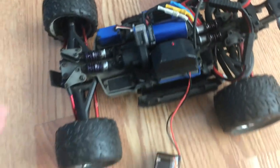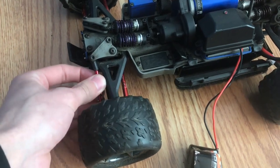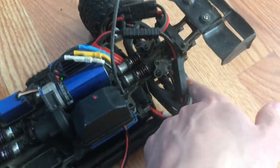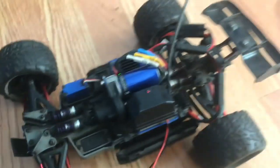Now let's talk about some of the upgrades this thing has. It's got upgraded shocks and suspension. It's got aluminum push rods in the front and aluminum tow links, though it still has plastic ones in the back. It's got all RPM arms and RPM bearing carriers in there, and it still has the stock servo.